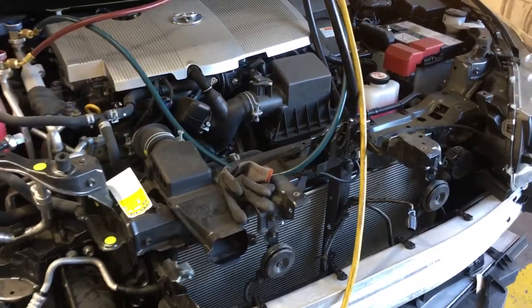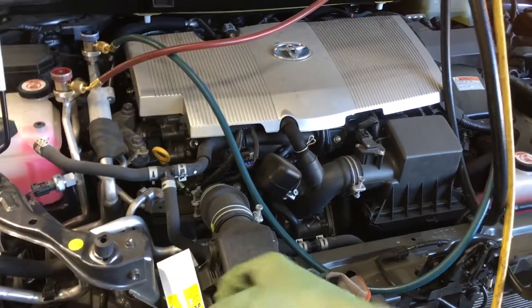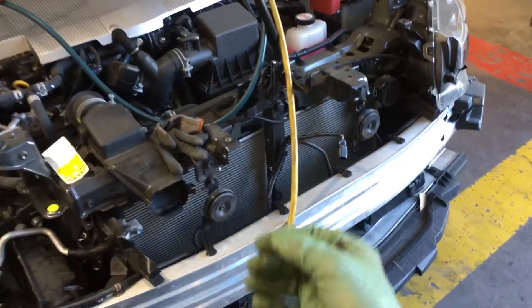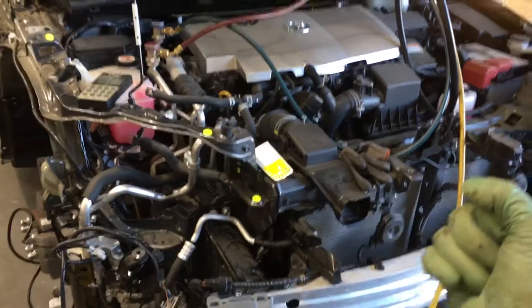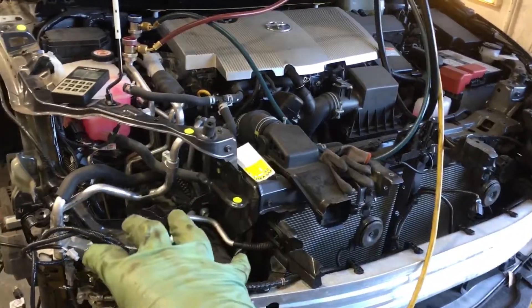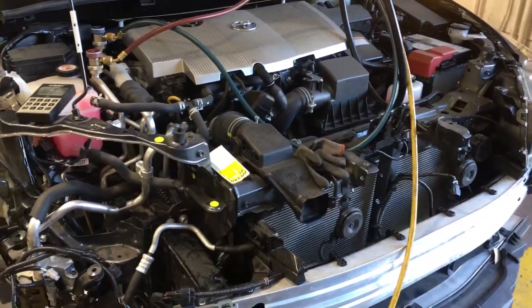Yeah, a 1974 pickup — I could stand in the engine bay and hit every air conditioning component with a heat gun really good. 50s, 60s cars, no problem. Some early 70s cars too. As you got emission controls with all the vacuum lines in the 70s, you started burying components. By the 90s and 2000s, forget it — you can't get to these components.